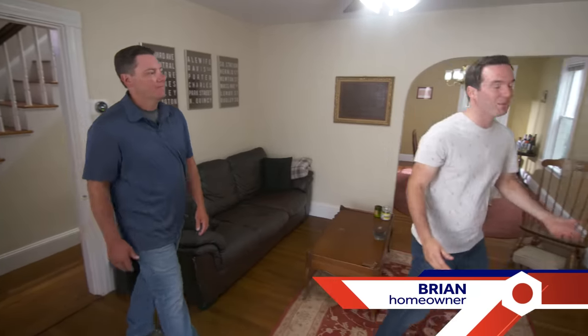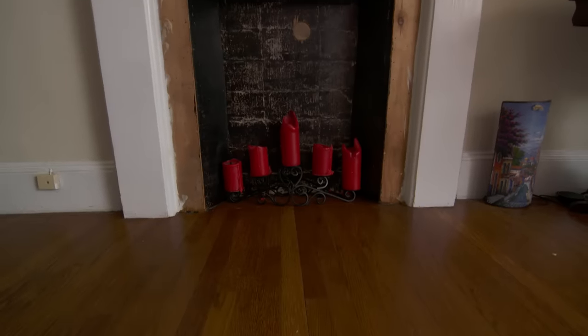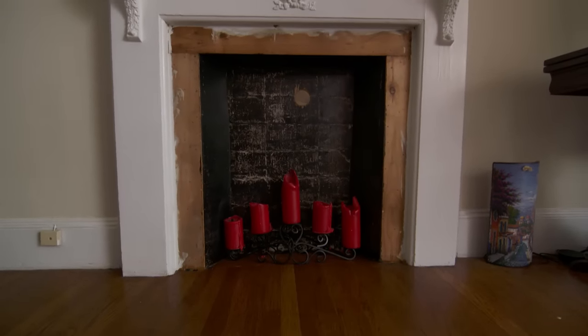Thank you Heath for coming over today and welcome to our 1910 work in progress. There's a lot of quirks to this house, like this fireplace that we're just having a tough time really figuring out.